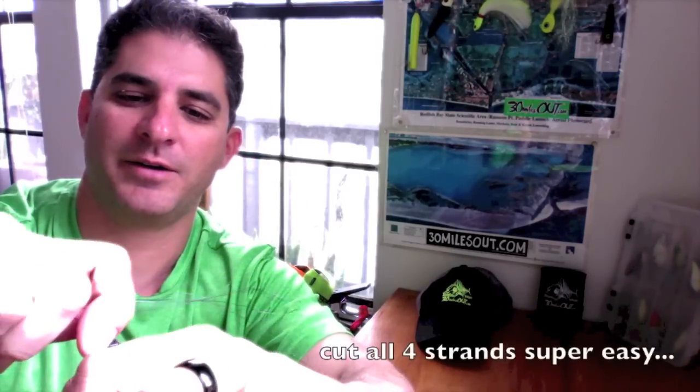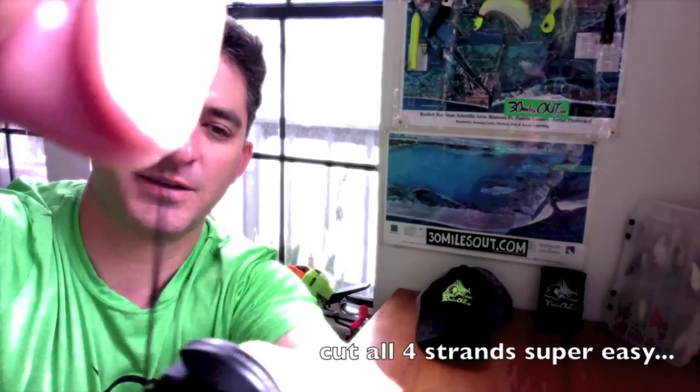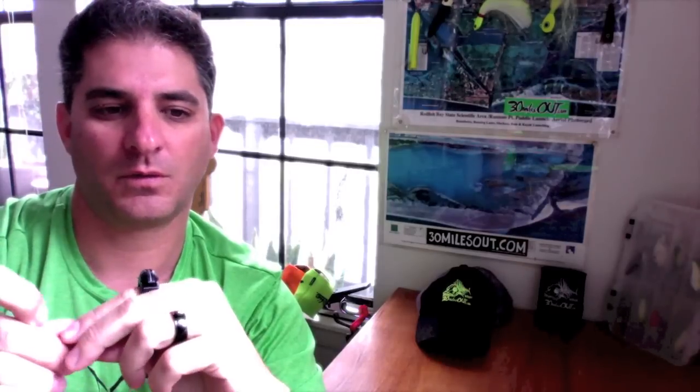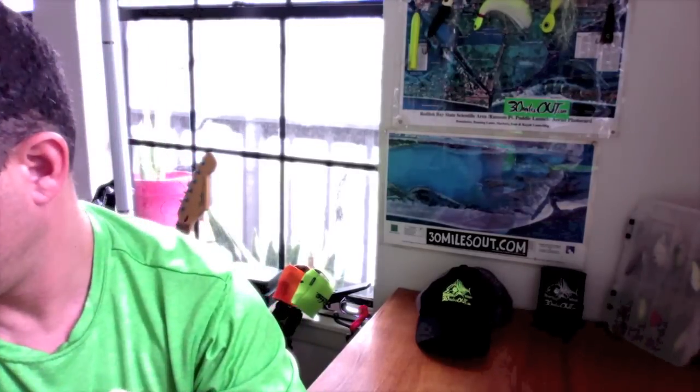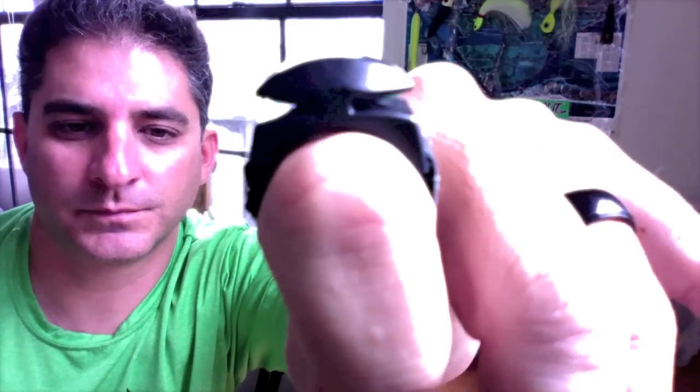Wow. How'd it do? Hot knife through butter. All right, I'm going to try it again — all four strands, just conveniently grabbing the ring. It goes right through it, bro — look, there's the strands. The interesting thing is if you just pushed a razor straight down, it wouldn't cut like that ring does. It's because of the curve of the blade — that curve is what makes it magical.